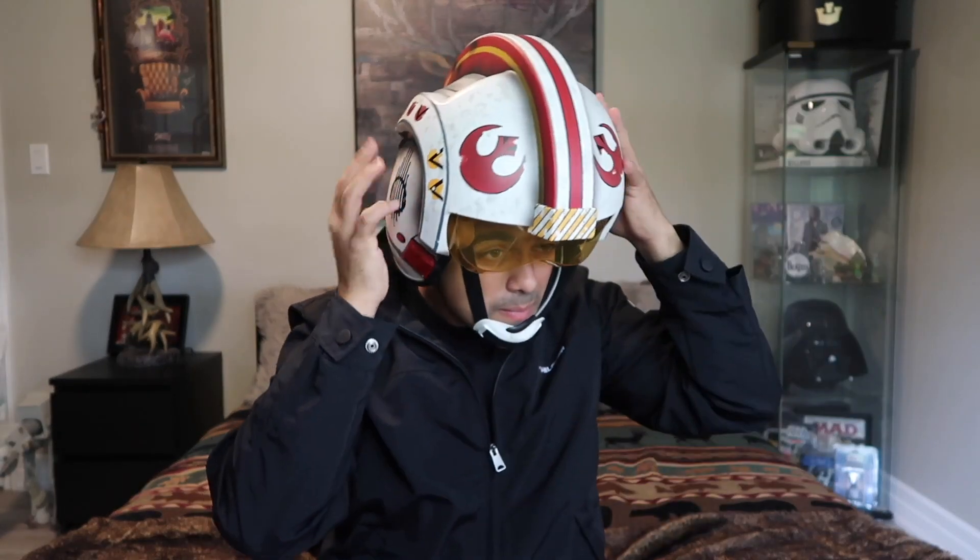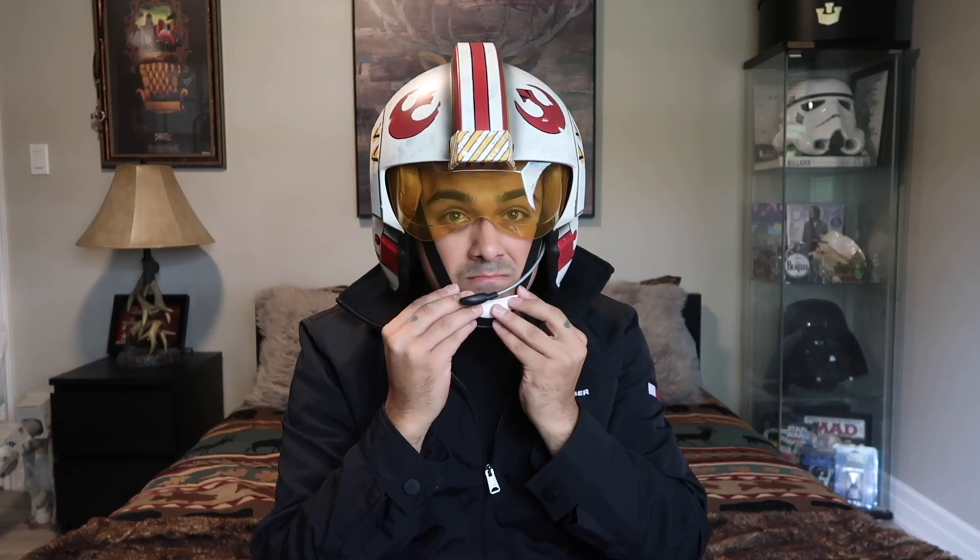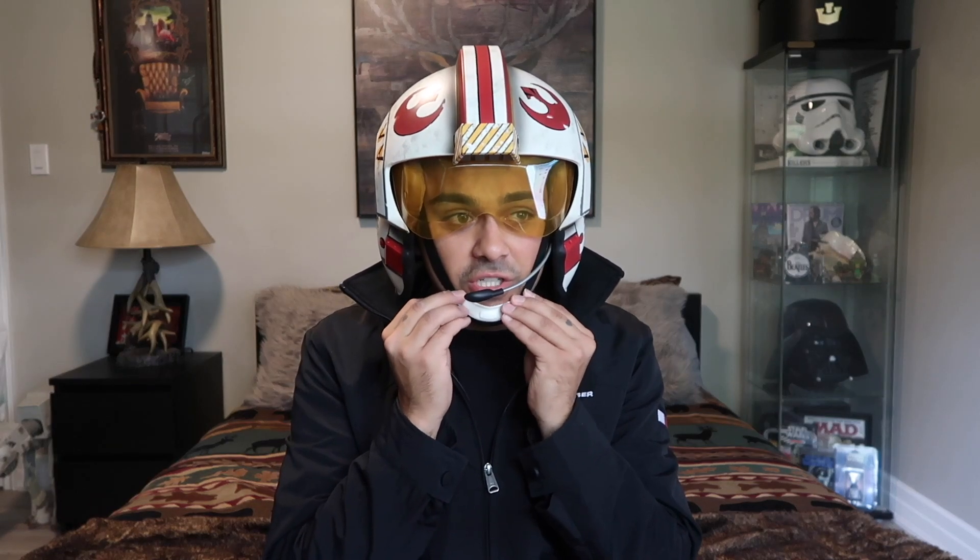Let's see if this even fits on my head. It does fit, and it's actually really comfortable. I have a very big head but it fits pretty comfortably. You can also adjust the chin strap to help hold it in place. It's really comfortable on the inside. I'm going to start the simulation now — I'm pretty sure I put it on the Battle of Yavin.